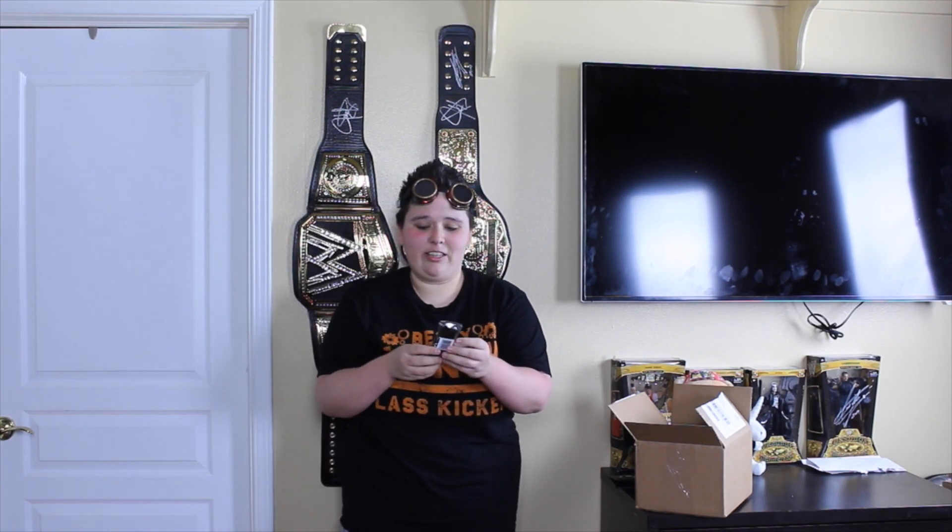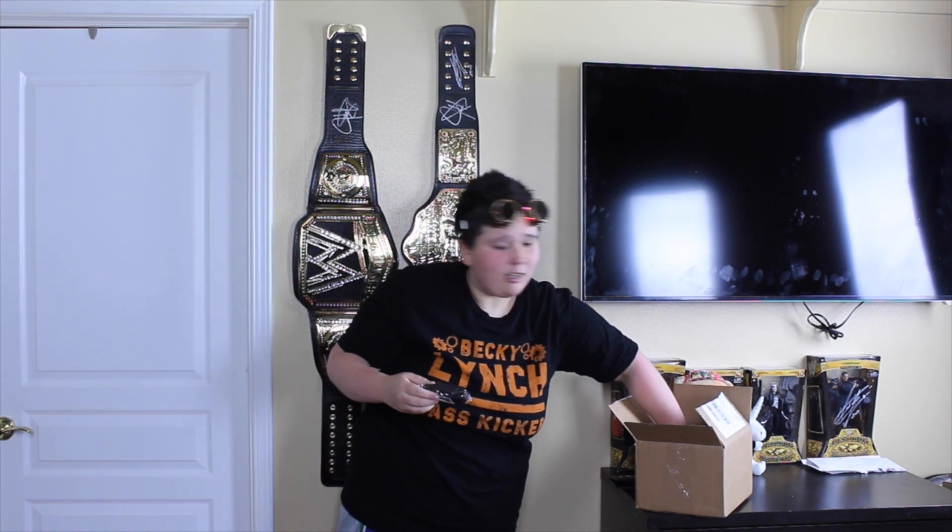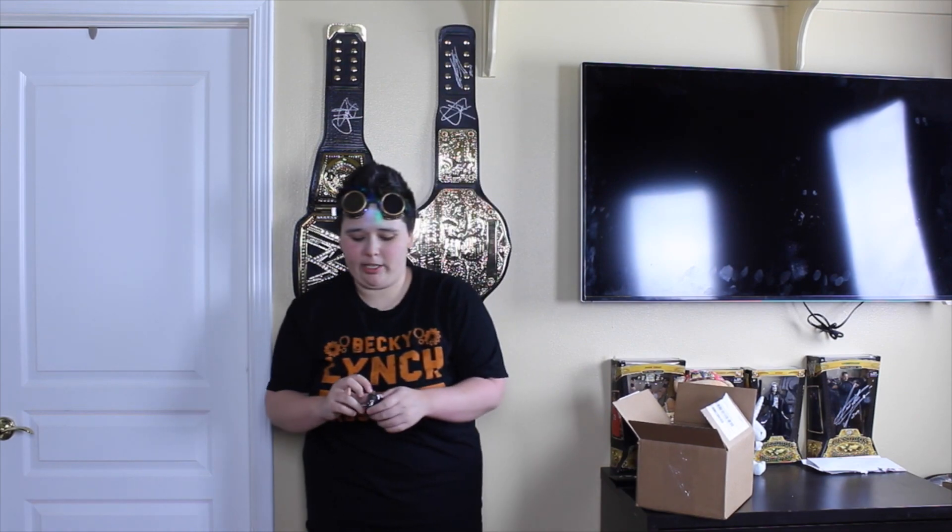All right guys, the next thing we have in here — let me open this up for you guys. All these items were on clearance when I bought them. So it is also for WrestleMania weekend. Hopefully I can find something somehow to use it. It is the newest, or one of the new, Becky Lynch lanyards. I don't know what I'll use it for, whatever I decide to use it for. So there's that.